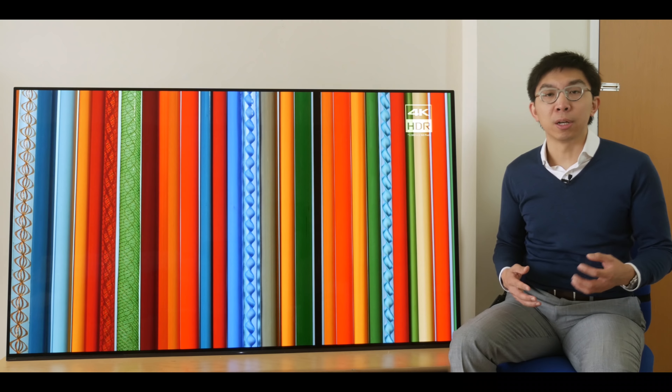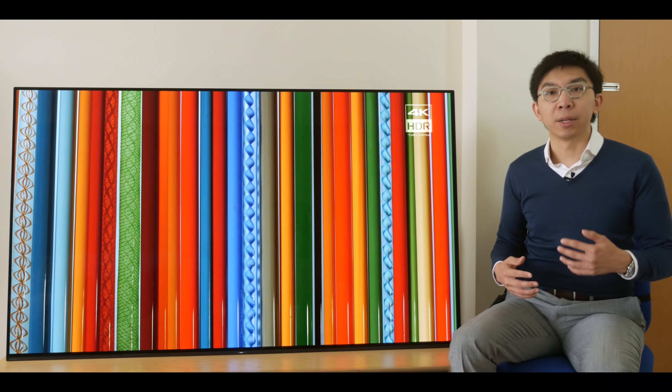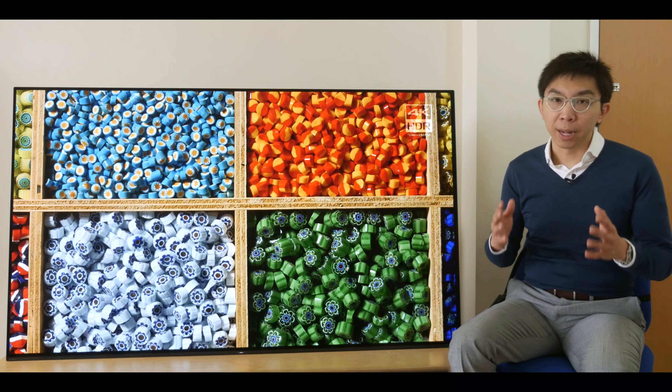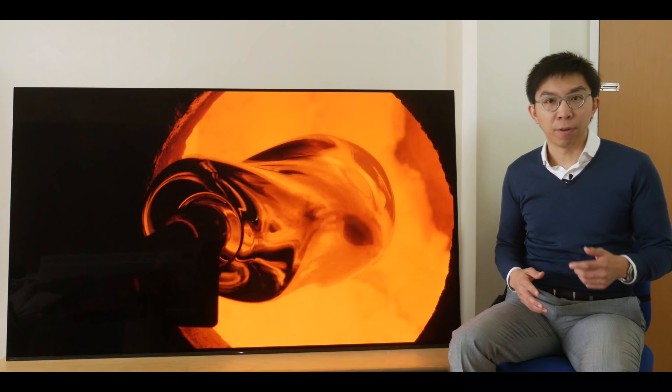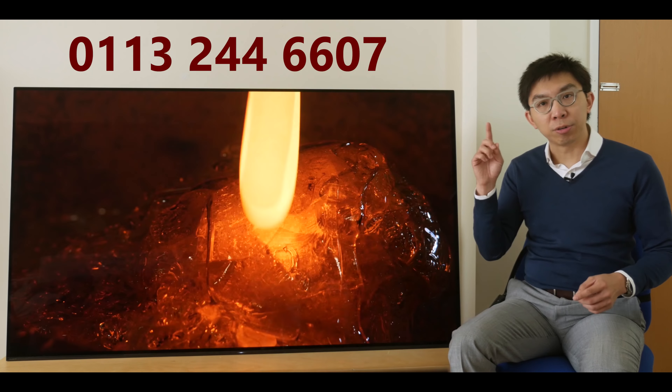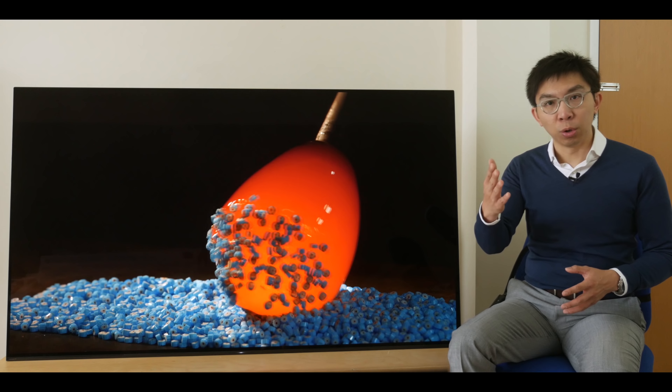I'd like to take a moment to thank our sponsor for this video. Crempton & More is a UK-based electrical retailer who has been kind enough to sponsor many of our YouTube videos, sometimes even loaning us TVs to review. I find the staff's knowledge of the products they sell to be excellent — they'll give you unbiased, independent advice. Call Crempton & More on 0113-244-6607 and ask for David Corner; mention HDTVTest and he'll take care of you with great price and service.